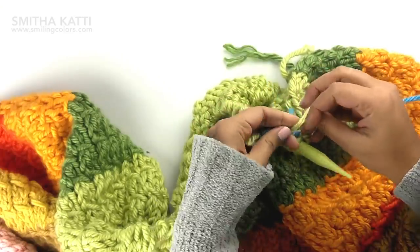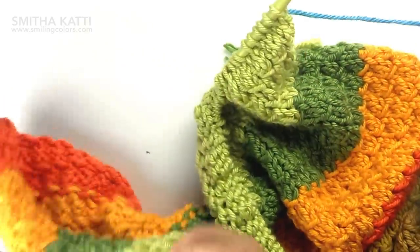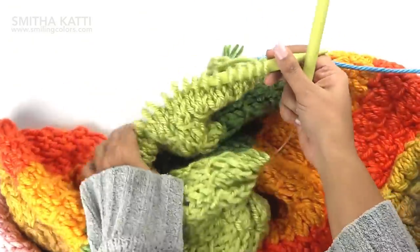Now let's talk about the pattern. I knitted this rainbow blanket with a stitch that I created that kinda looks like a slant stitch, and it's easier to knit and show while explaining it.